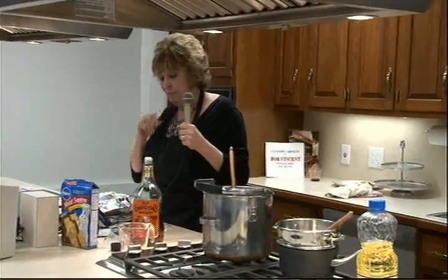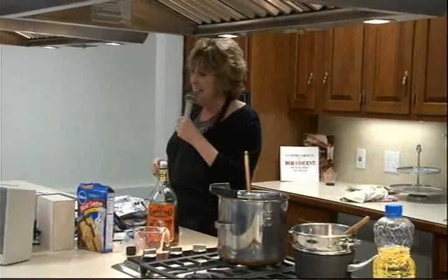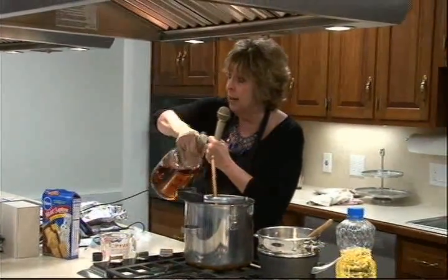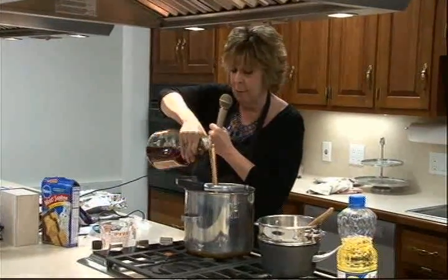It must be good. Perfect. So, carefully measured, two teaspoons of bourbon go in.